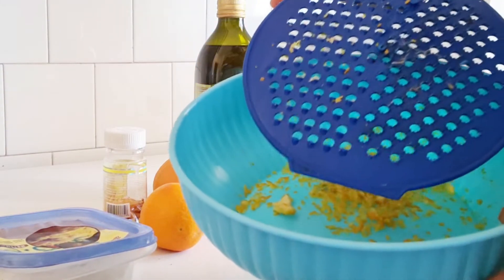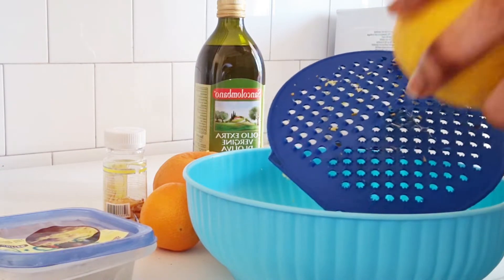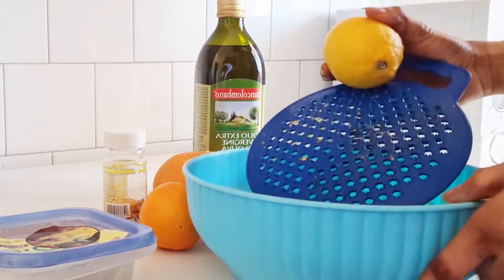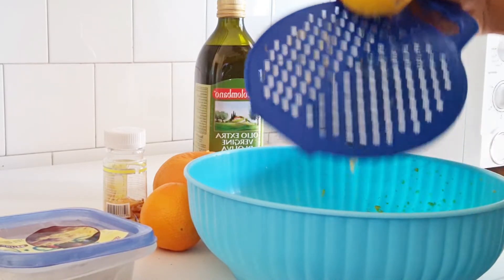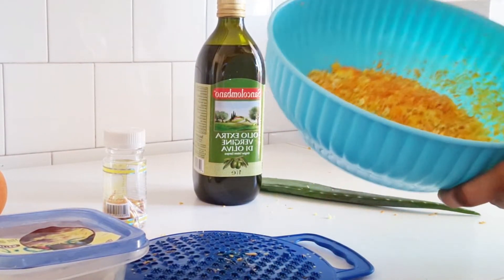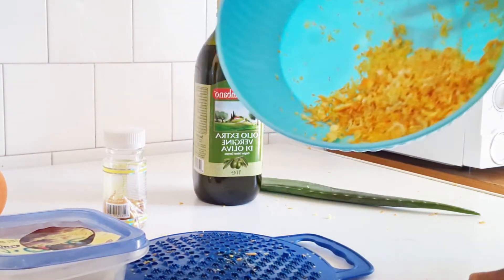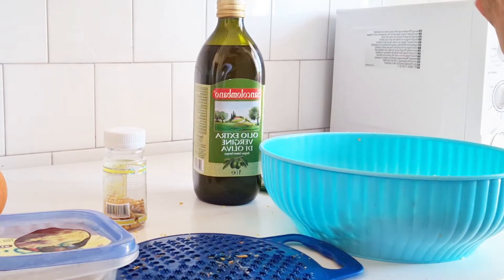I use this grater to zest the orange peel. This one is lemon now. I'll come back after I finish grating, because I don't want the video to be too long. After removing the peel from the orange, lemon, and grape, I'll blend everything. So guys, I've removed all the peels — this is the orange, lemon, and grape peel. Here it is.